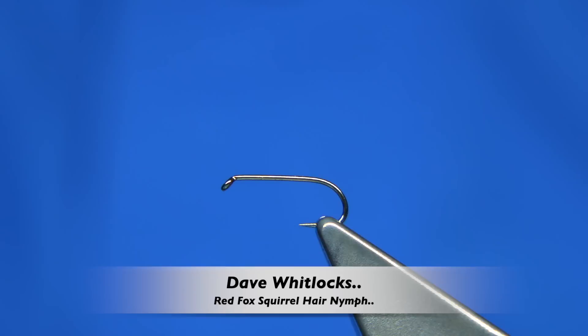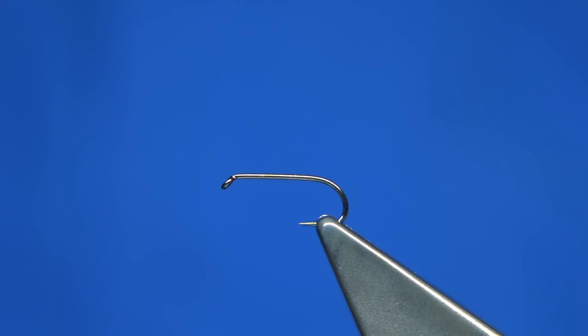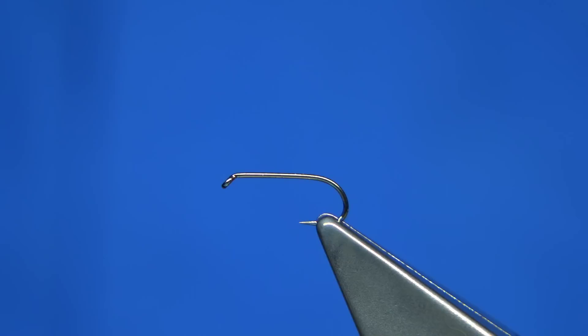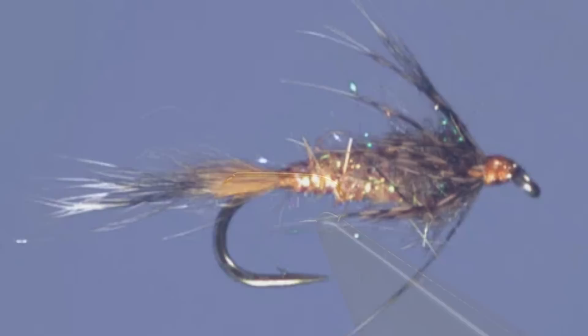Hi everyone. I'm going to be tying the Red Fox Squirrel Hair Nymph. This is a Dave Whitlock fly — a very famous nymph tied by a very famous fly tyer, fly fisher, and author in America, well respected around the world. This is probably one of his best-known flies. It's very simple to tie, and I'm going to try and stick as close to the original as possible. I'll put a photograph up from his website so you can see the actual fly.